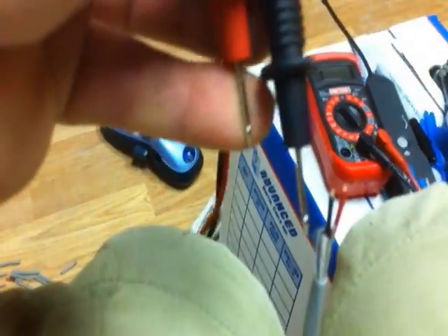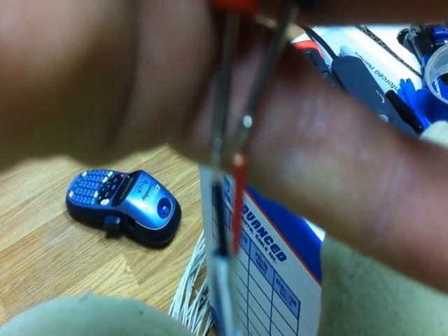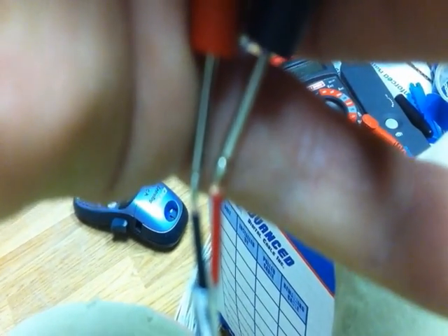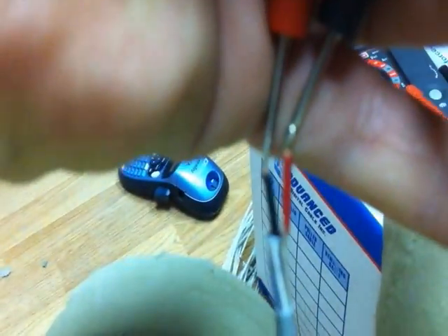You take your meter, which is set to tone, and you tone out the two lines. There you go — see that? That's why you solder pin two and three together. So now with the cable tracker and my multimeter, I've discovered which channel this is out there on the wall plate.